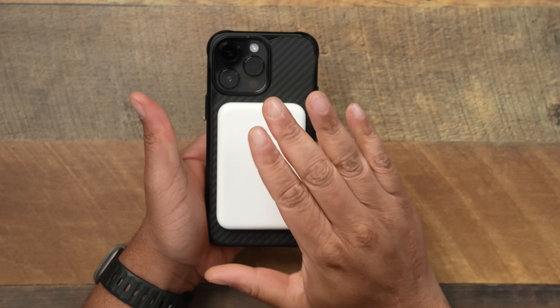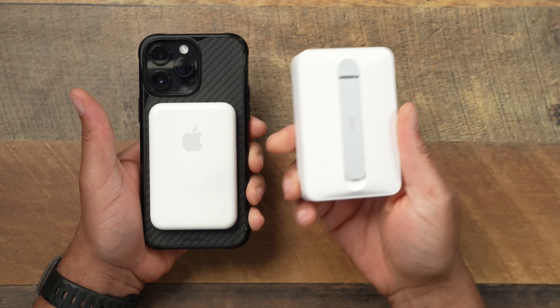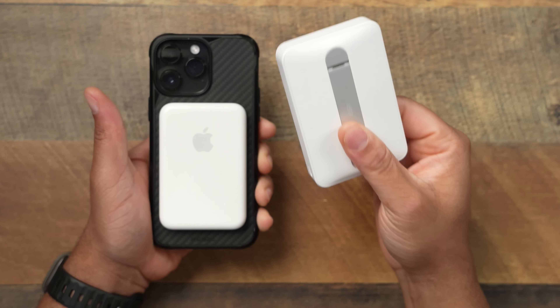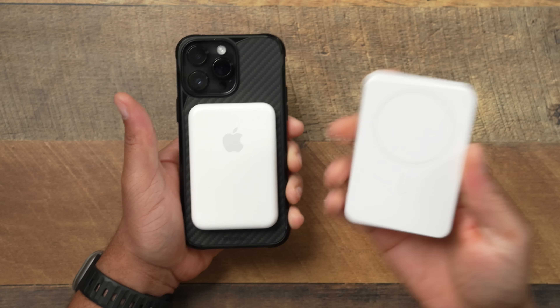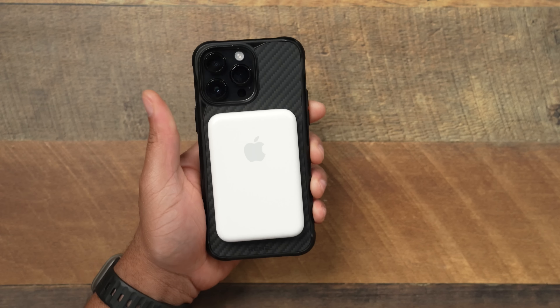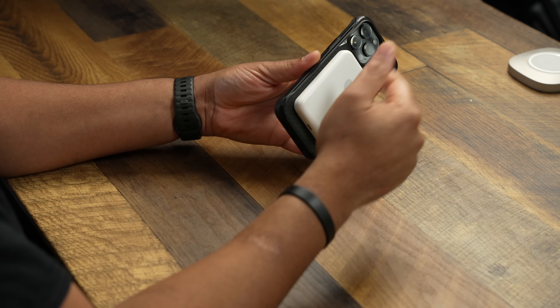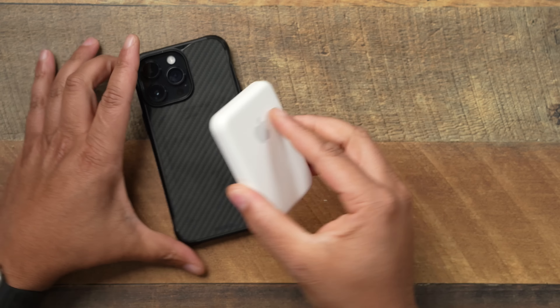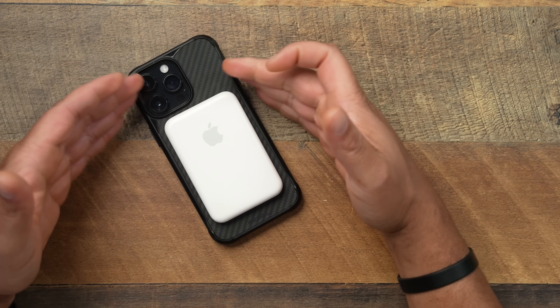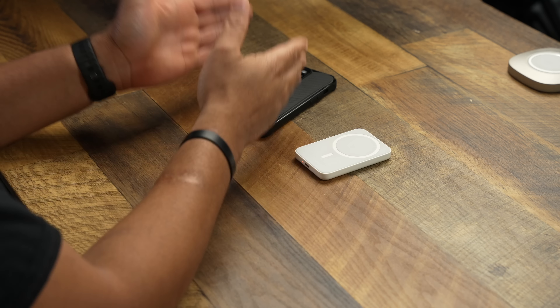I take this everywhere. If I'm traveling I'll bring a big 10,000mAh power bank that can charge multiple devices from zero to 100. But on travel days, on an airplane, I don't want a big pack hanging off my phone. I'll slap the MagSafe pack on and know it'll stay connected and give me about two days of power for emergencies. It also has pass-through charging — plug the battery pack into lightning and when you wake up, both your phone and the pack are at 100%.